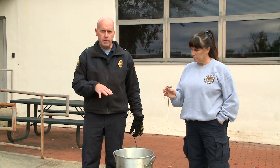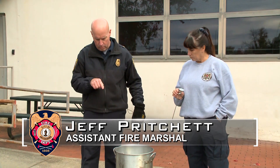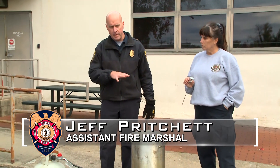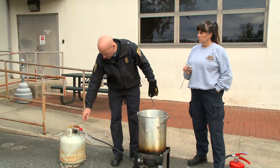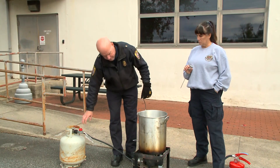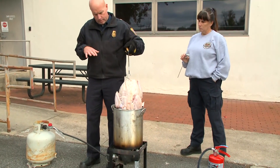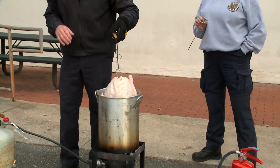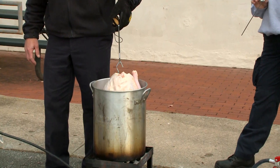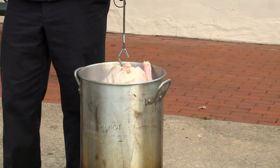So now we've got our oil to 350 degrees, which is where we want it. Before we put this bird in the hot oil, one very important thing you want to do is turn the fuel off. So if we had any kind of spill, the fuel is off and the open flame is gone. We're going to turn that fuel off, our flame will go out, and then we're just going to slowly put this turkey in. You want to have no loose clothing on, no exposed skin. You do get some splatter. Just lower it in nice and slow — don't plunge it, because that's when problems start to happen.